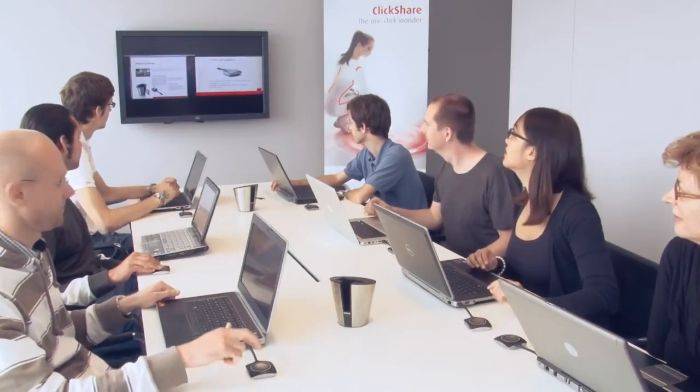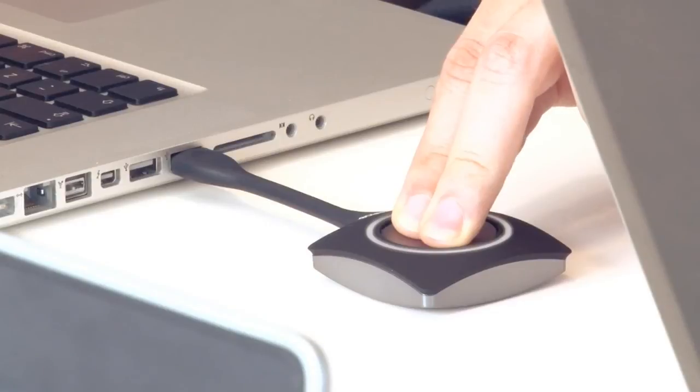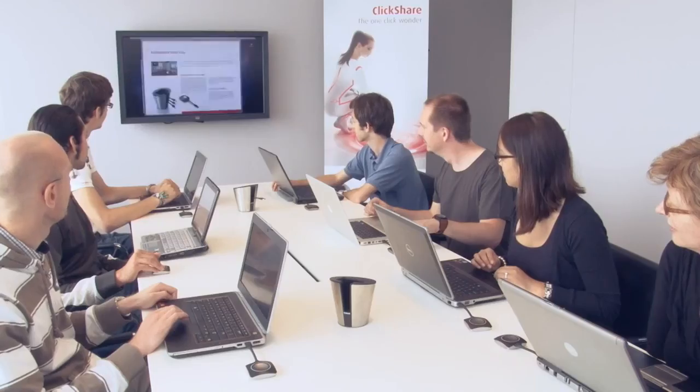Up to four people can show their content on the screen simultaneously. However, more people in the room can have a ClickShare connection — we can have up to 25 connections for one ClickShare base unit. In this case we have seven people who all have a ClickShare button in their laptop that is ready to share. All of them have one-click access to the screen. If one person clicks and holds the button for a few seconds, then this user's image becomes the only one shown on screen.